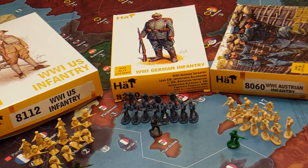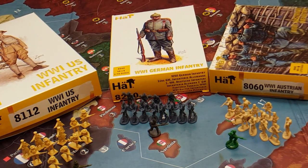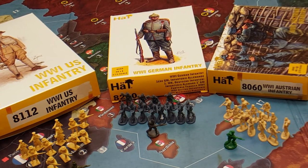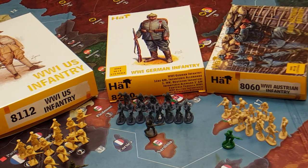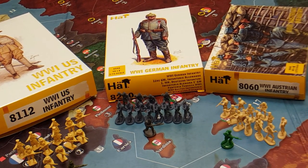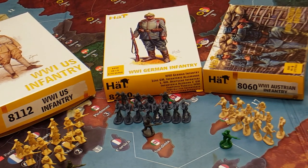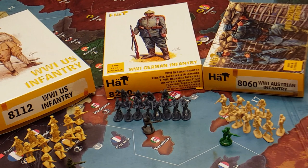Hello, fellow YouTubers. This is the Plastic Commando coming to you from deep behind enemy lines. This is my first YouTube video and what I expect will be many more to follow. The focus of my channel will be 20th century warfare, in particular board gaming and the use of plastic miniatures with a focus on Axis and Allies in many of its versions, but primarily Axis and Allies 1914 and Axis and Allies Global 1940.